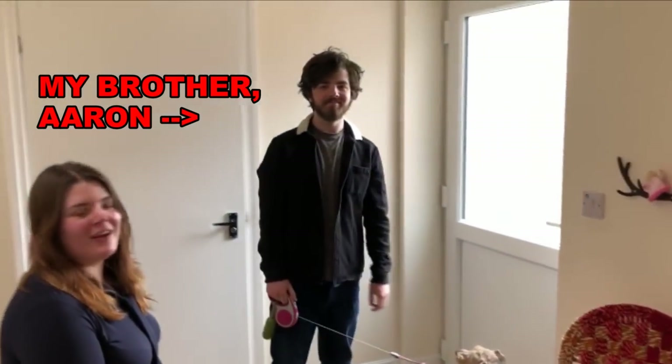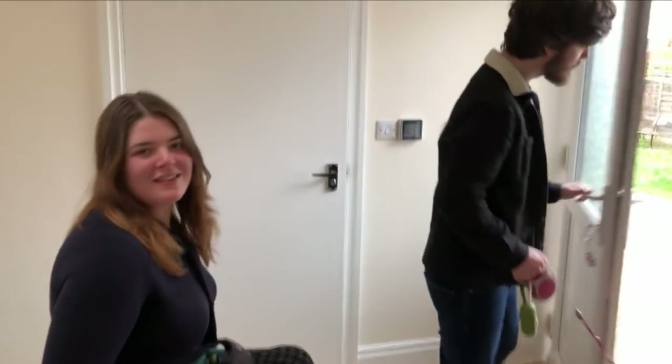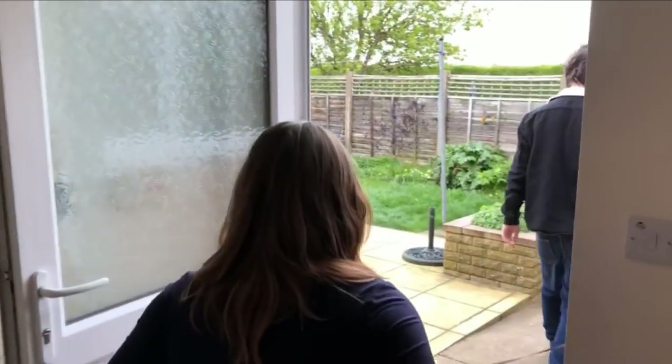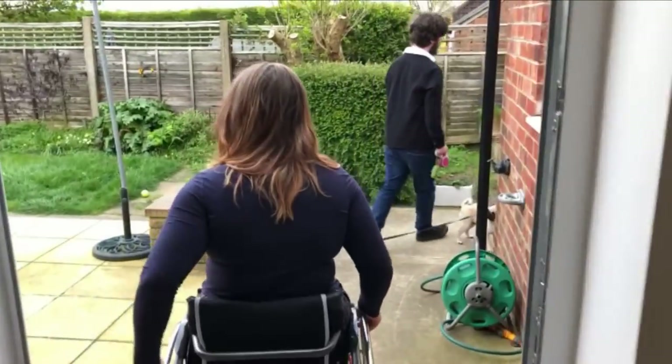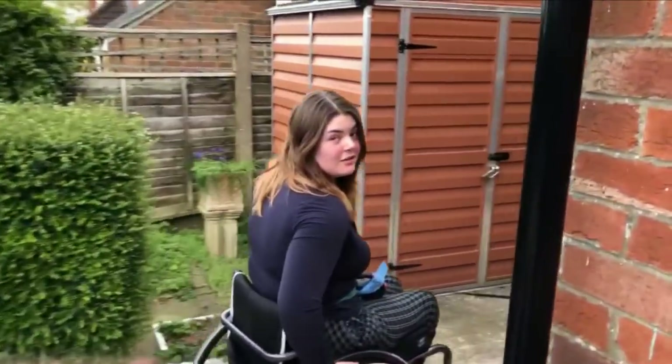This is my brother Aaron. So this means I can go on family walks without being excluded and having them walk the dogs for me. It's nice, I can just go along walking them.